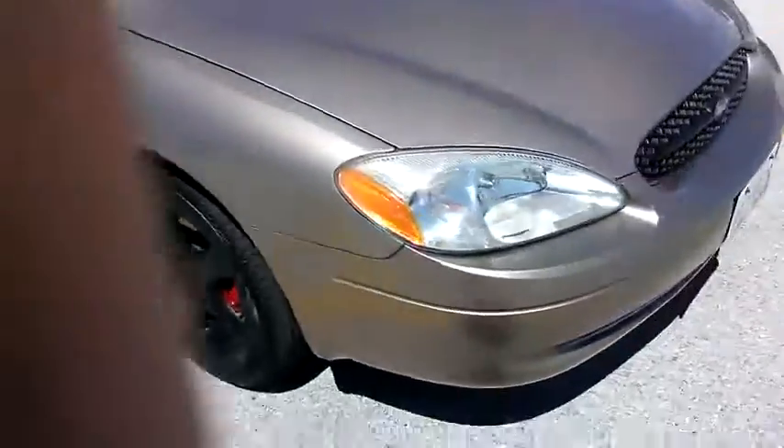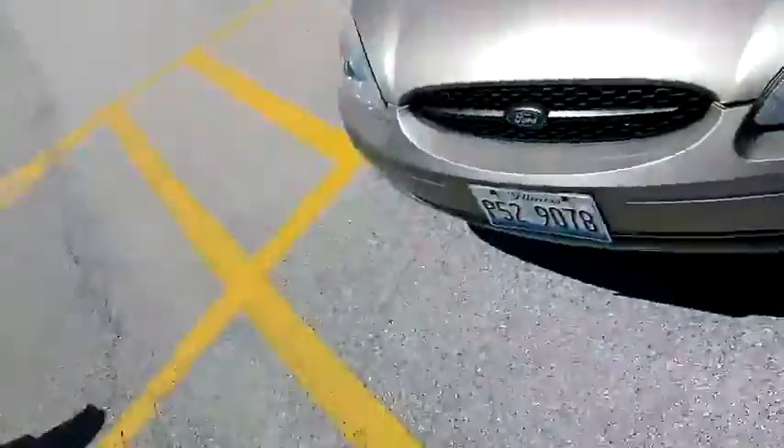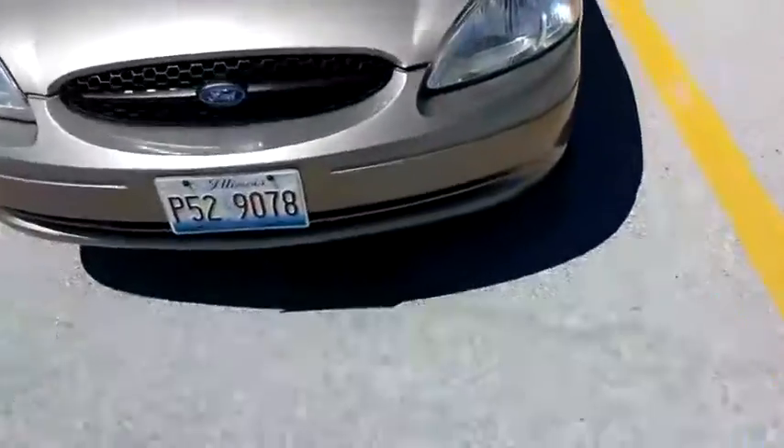Guys, we got the Taurus here. Sorry about the wind, it's kind of windy. We're in the mall parking lot. We got the Taurus — you guys haven't seen this in a long time, long long time.